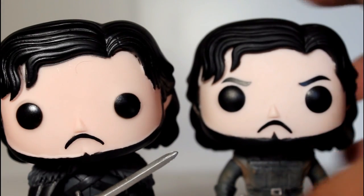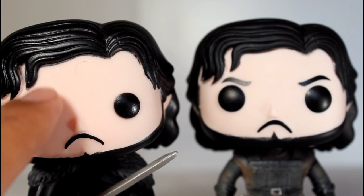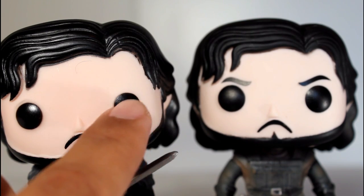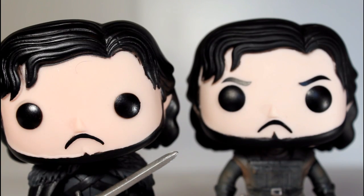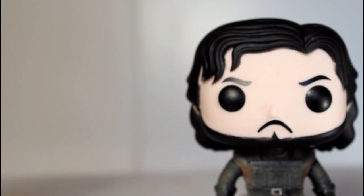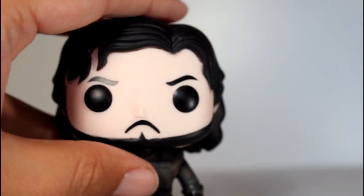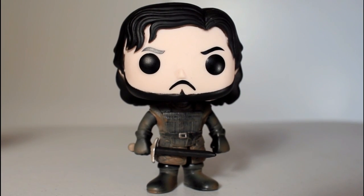Another key difference between this one and the first one was that this one had really tiny eyeballs — you could see the sculpt of the original eyeball bump and how the paint was smaller. This paint is more up to standard with the regular Funko Pop eye shape. I also dig the angry eyebrows; I think he looks better in this one. I dig this one a lot. I think he looks great. He's cool. I had my doubts about getting this one, but I'm really happy with how it turned out.